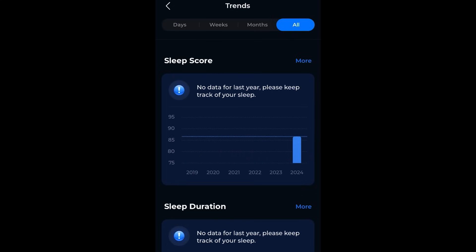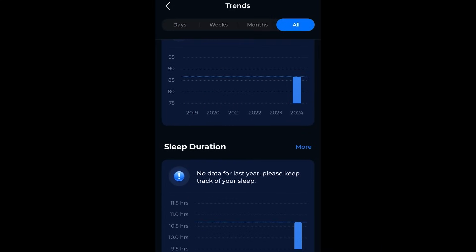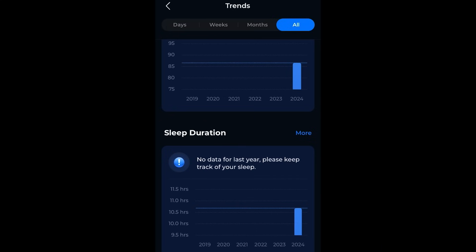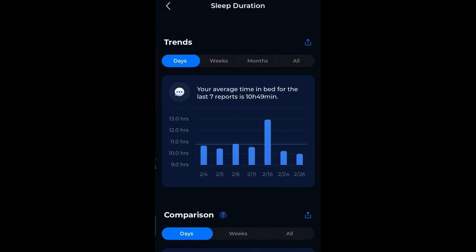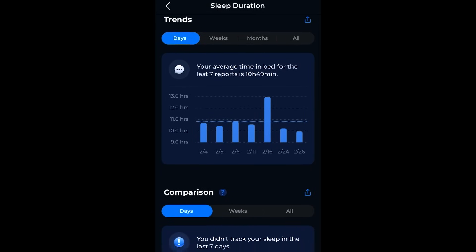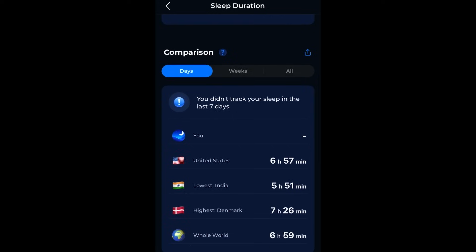Using the app over time gives you an idea of how you're improving or how changes in your life might have affected your sleep. It also compares you to people your age around the world — kind of a novelty, not really going to help you sleep, but an interesting feature.